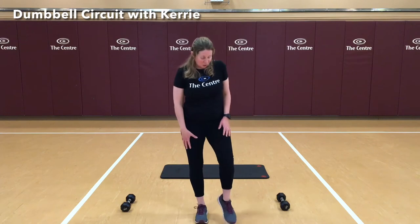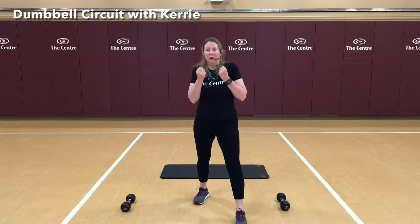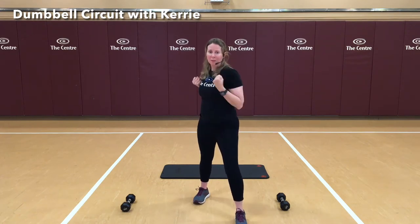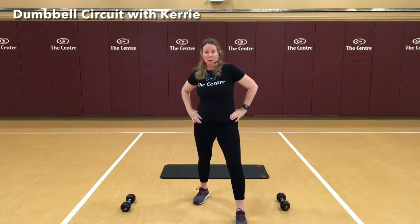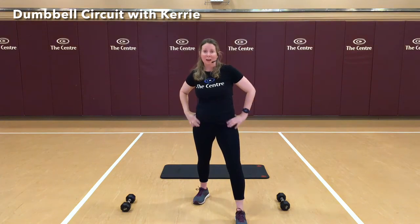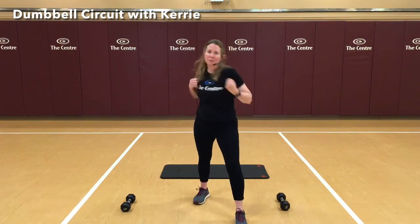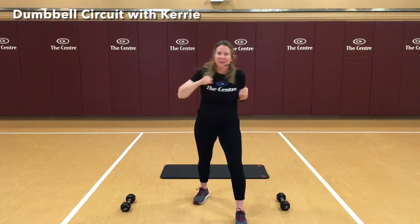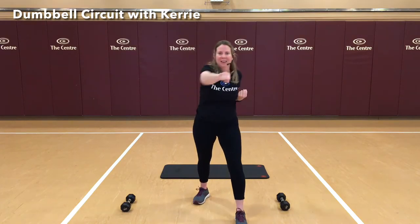The first exercise: we're going to step forward with our right foot, left foot back, and do some nice punches. Bring your hands up, punch forward, and come across the body. Don't be afraid to loosen up those hips. Everything we're going to be doing today is going to be in a 10 count. Let's begin: 1, 2, 3, 5, 7, 8, 9, 10. Nice job.